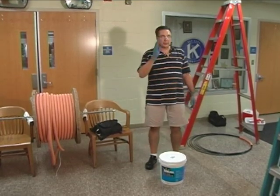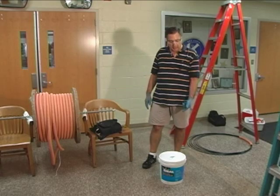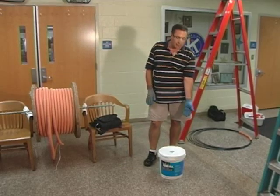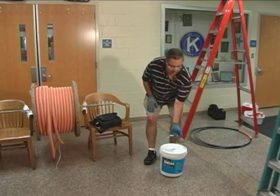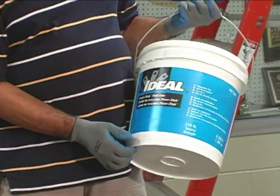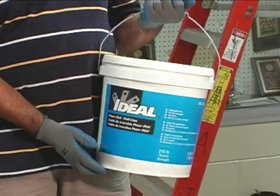As we said before, we're going to start fishing down the hallway here, and instead of fishing the actual inner duct or the fiber optic cable, we're going to fish a piece of string down the hallway, which is much easier and goes much faster. Here's a 6,500-foot roll — or bucket, I should say — of fish line, and we're going to get this thing running down the hallway, and you'll see how easy it really is.